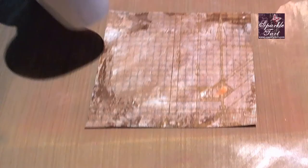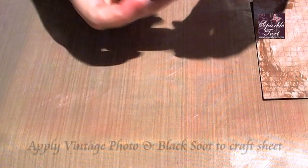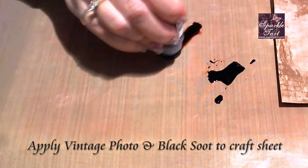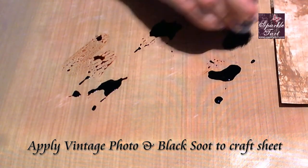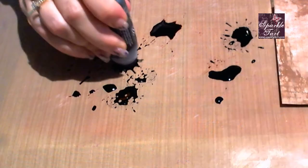I'm just going to give that a little dry with the heat gun. Now I'm going to apply the next two colours which are Black Soot and Vintage Photo to the craft mat, just like I did to begin with with the Picket Fence, because I'd like a slightly more varied look. The Black Soot is quite a strong colour so don't put too much down or else you'll just have a black card.